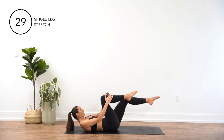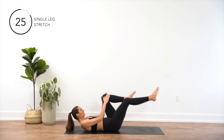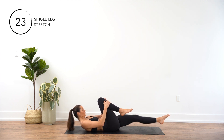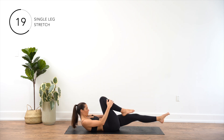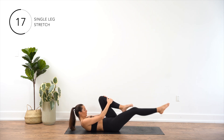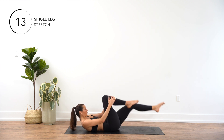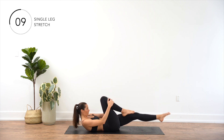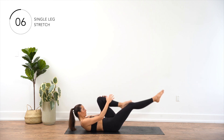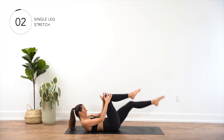Lie on your back with your legs extended and arms by your side. Lift your head, neck, and shoulders off the mat, engaging your core. Bend your right knee and bring it towards your chest, clasping your hands on your shins just below the knee. Extend your left leg straight out in front of you a few inches off the ground. Switch legs, extending your right leg straight out and bringing your left knee towards your chest. Continue alternating legs in a cycling motion.